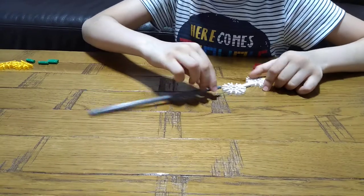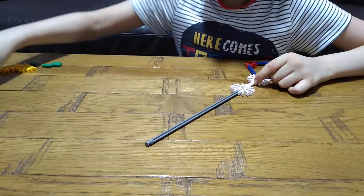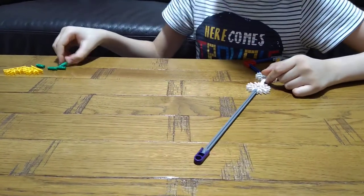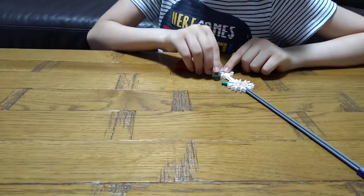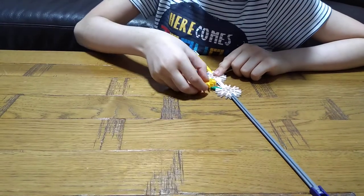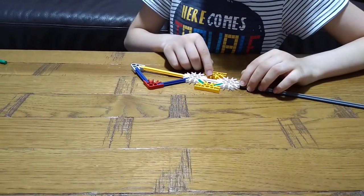Then we get here and put a stick, and then we get this purple one-one connector. Then we get these little green sticks, and then these yellow set-four connectors, and then the other side.